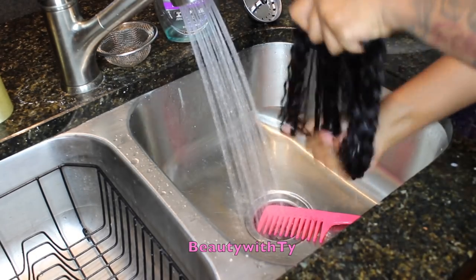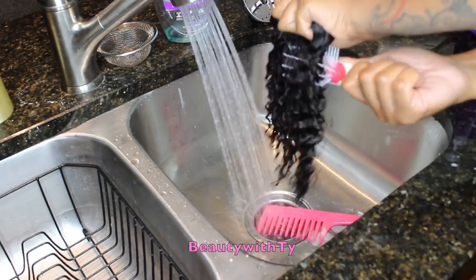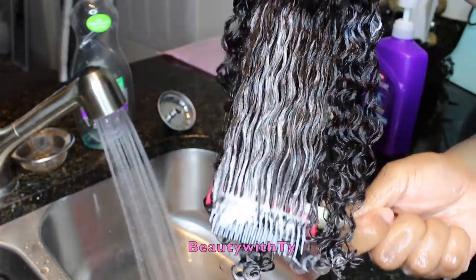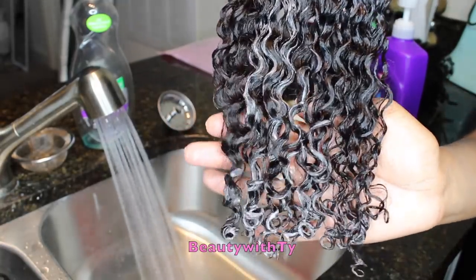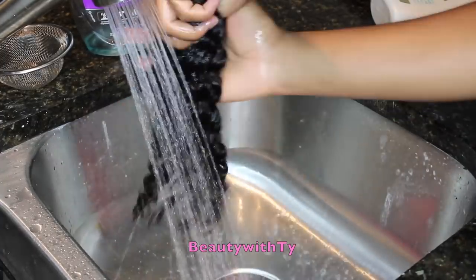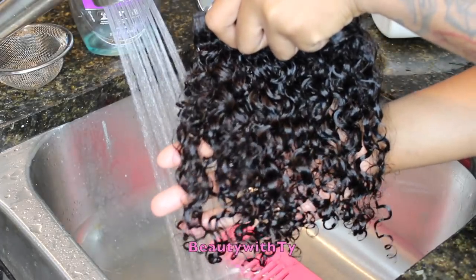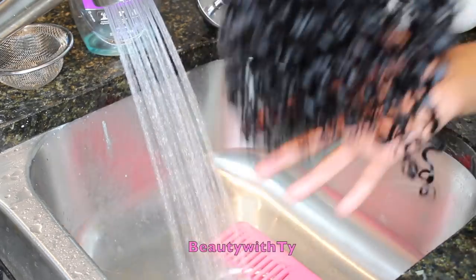Then I go in with this balm conditioner by Aussie. It is like balm — I love it on my natural hair as well as my weave. And then comb through the hair with the conditioner with a denman brush. Look at this — the brush is just flowing through and getting those curls popping. I wear these clip-ins on and off and I've had them for almost 2 years. I rinsed that off and bam — look how good they look. Still have a nice little luster to it.